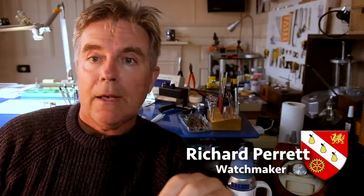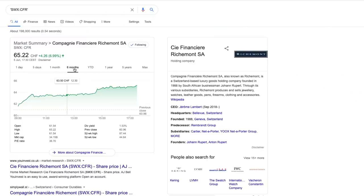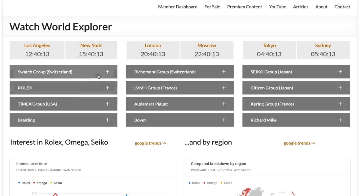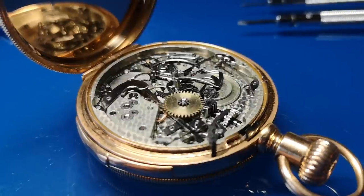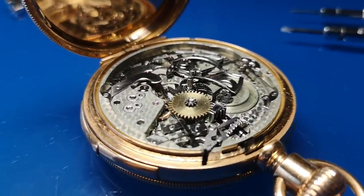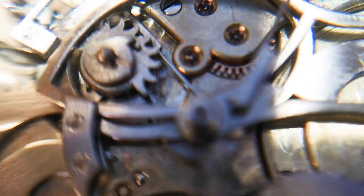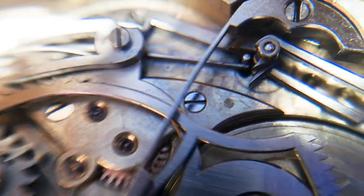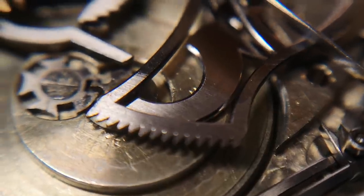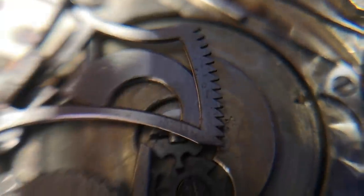But first I want to show you the minute repeater I've been working on. Here it is in 18-karat gold — it is a very complicated complication. This is just under the dial, so this is just one side of the movement. Moving closer we can see the different racks; the one on the top is the minute rack, and you've got all the different springs for the strikers. That's the minute rack coming up to the minute wheel and the hour snail in the center of the picture. The watch is now all back together, though there is a small issue with the case that needs to be sorted out before the job is finished.